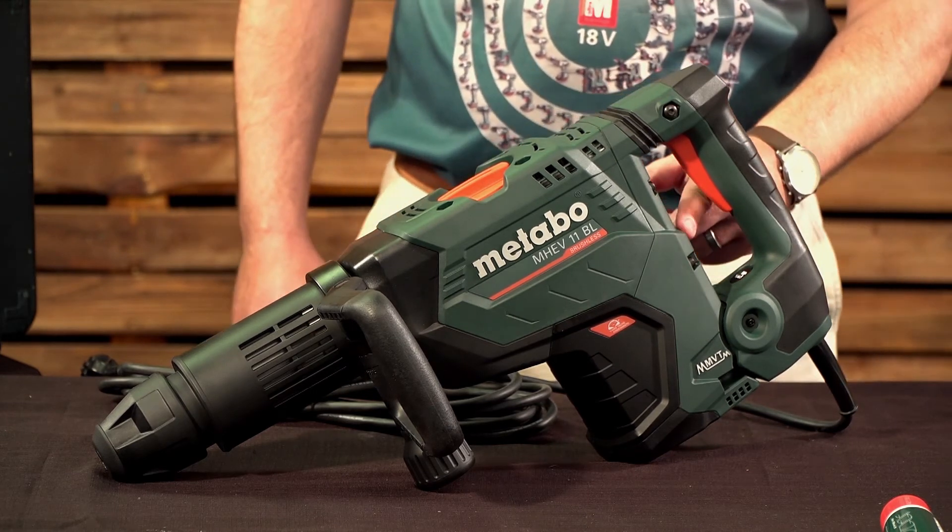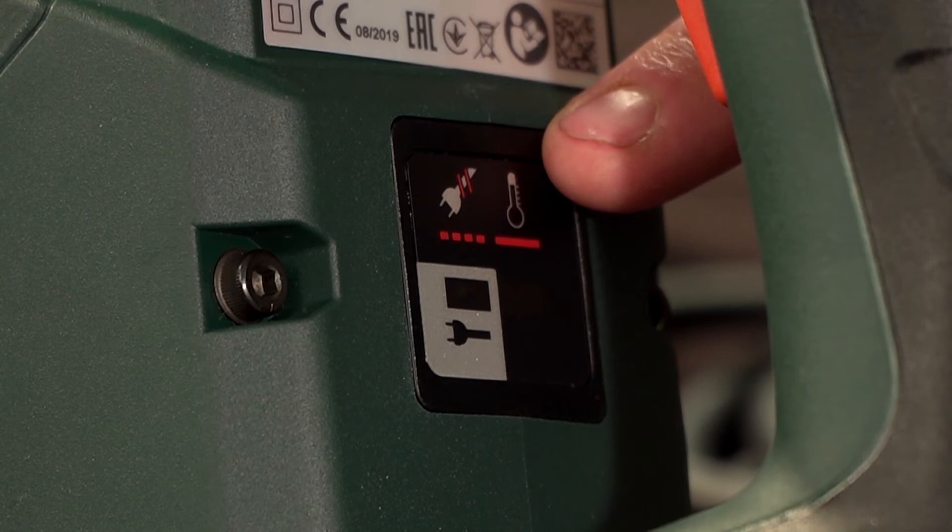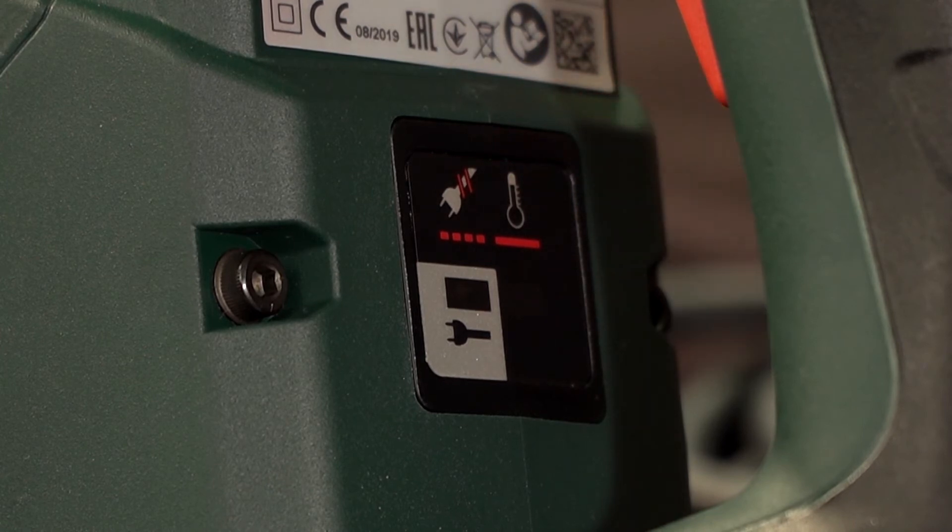The service display indicates the following: a green light indicates that your machine is on, a red flashing light indicates restart protection, whereas a constant red light indicates that your machine is in overload protection mode.